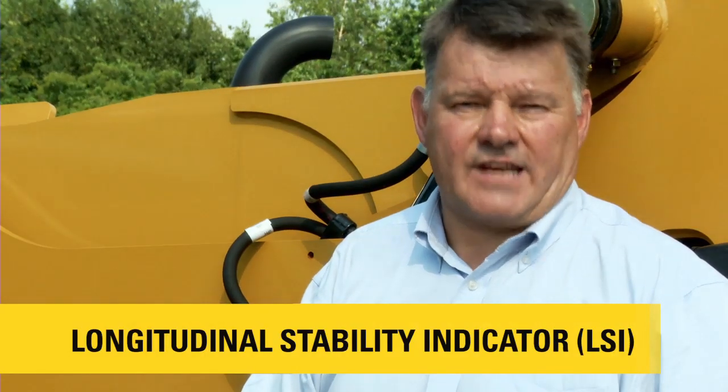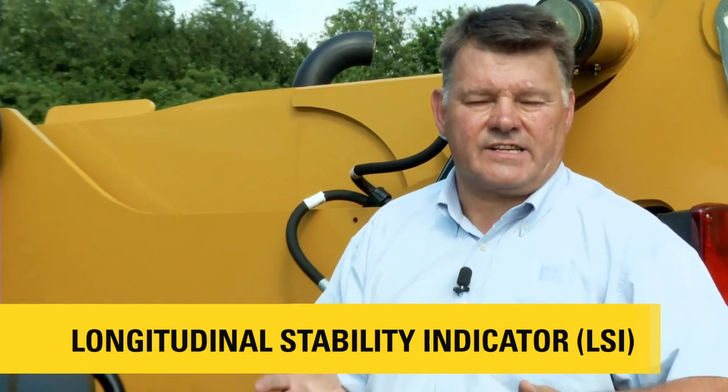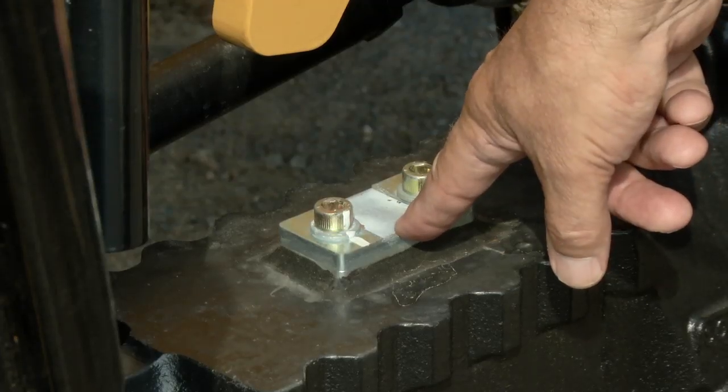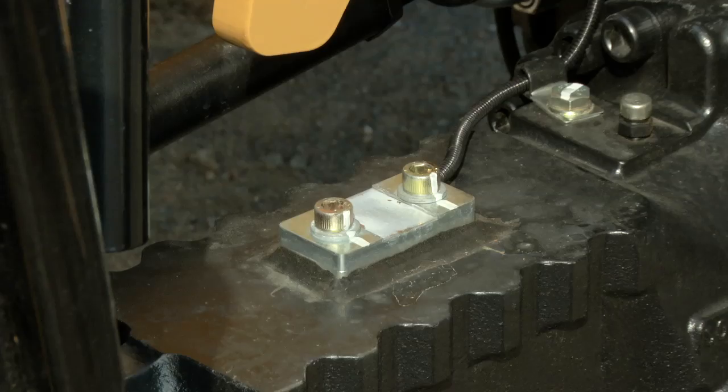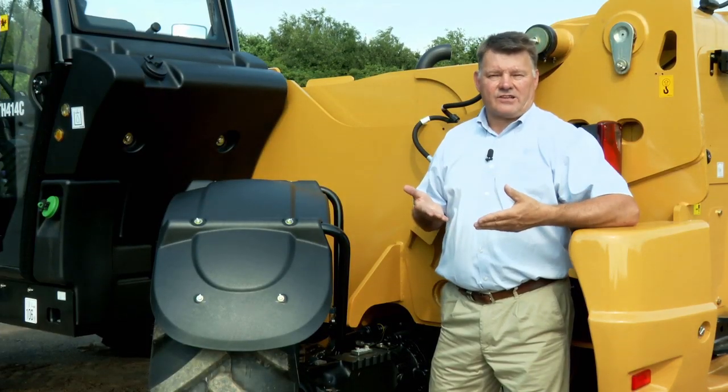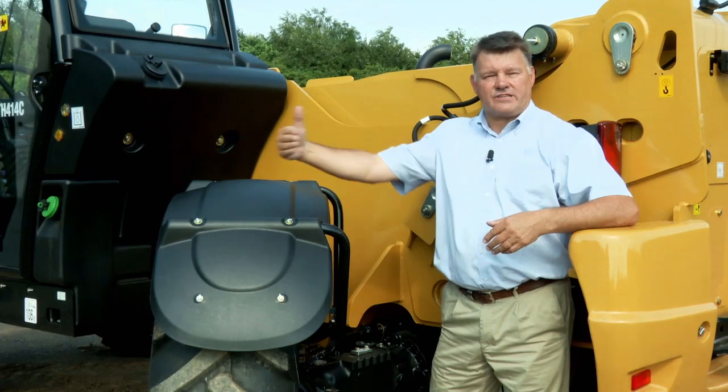An integral part of any telehandler is the LSI, or Longitudinal Stability Indicator. The first part of this system is the strain gauge, which sits on the rear axle. This is measuring the amount of weight left on the rear axle as the operator is progressing his load forward.